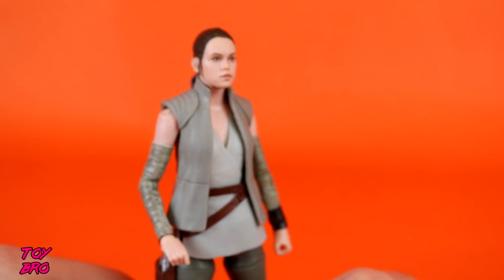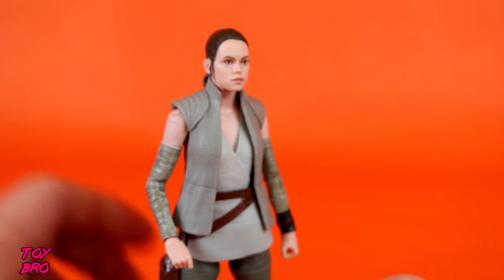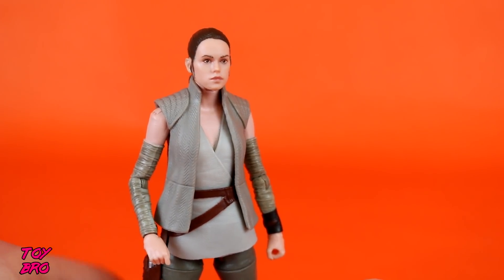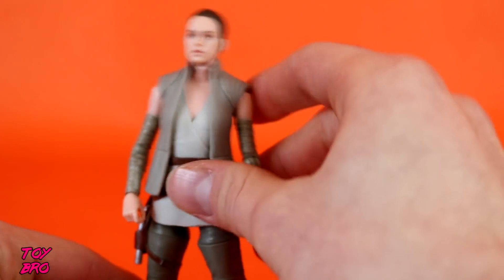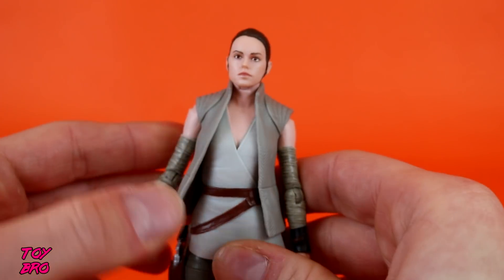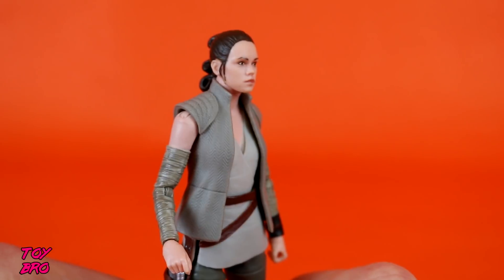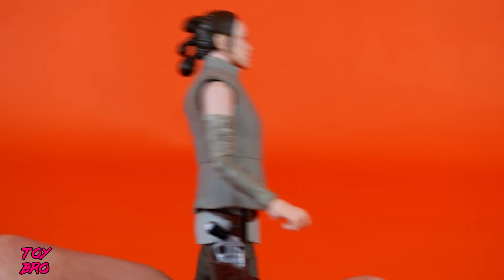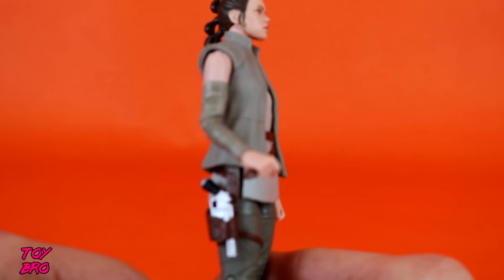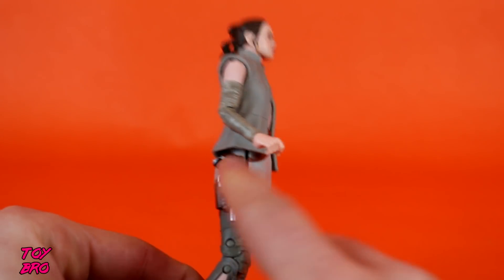We've got a different look for Rey — this is her resistance type look. The packaging calls it 'Island Journey' or whatever it is. We've got the arm wraps, the extra little tunic, which is a rubbery soft kind of free-floating piece of plastic. It looks good, it's got some nice printed detail on it. The wraps have a lot of wash on them — they're very dirty. We've got her holster with her gun down in there.